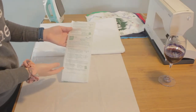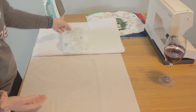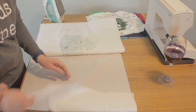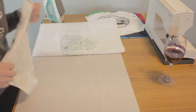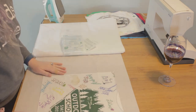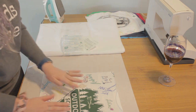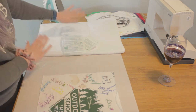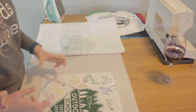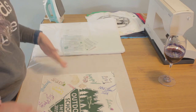When you buy interfacing, it comes with instructions. In general, there is a rough side and a smooth side. You're going to start with the rough side up. Instead of cutting the interfacing out individually, I'm actually going to use it as sort of a conveyor belt — I'm going to iron my t-shirts on and then cut them out later. It saves a lot of time and avoids the finicky stuff of trying to get it to line up exactly.